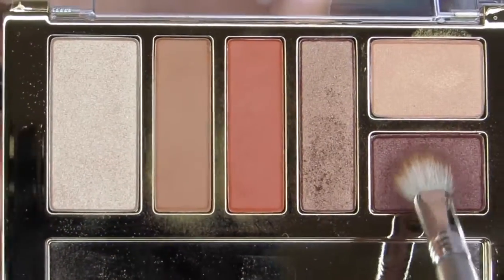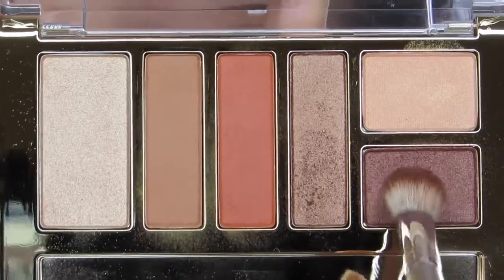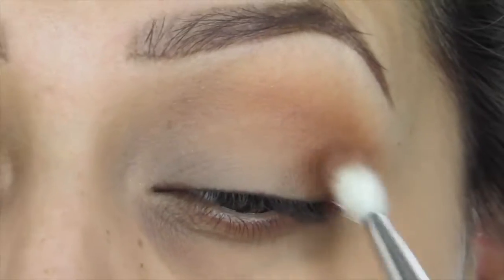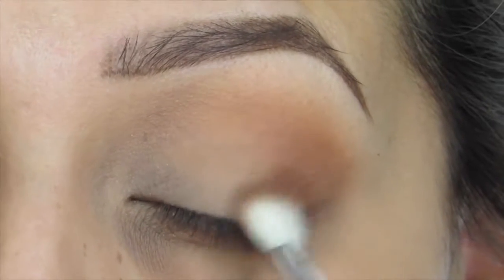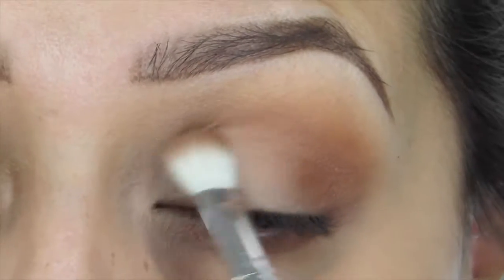Going in with my Sigma E35, which is a smaller blending brush, and this brownie reddish color from the palette. I'm applying that onto my crease, concentrating the color mainly on my outer V.